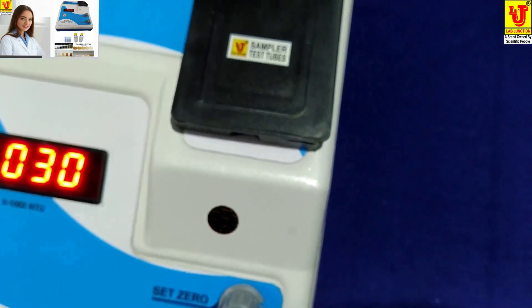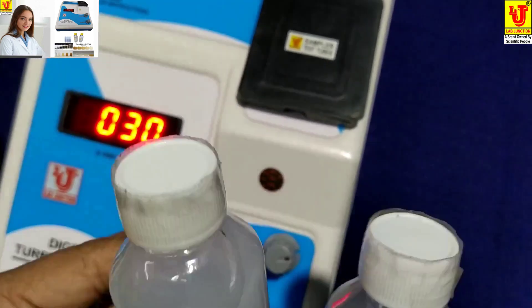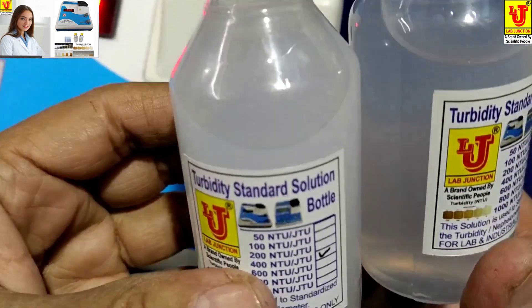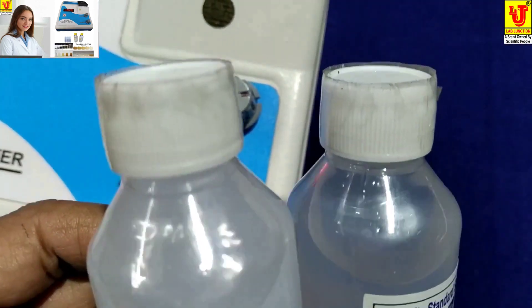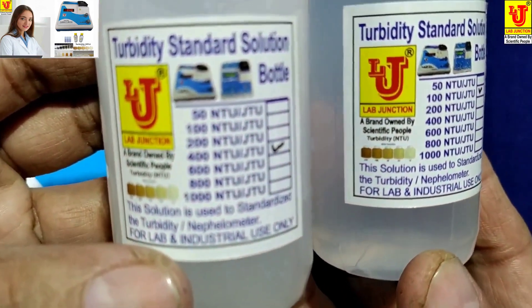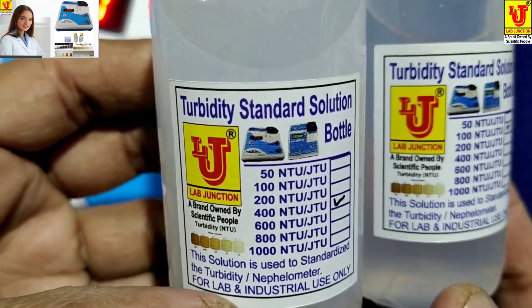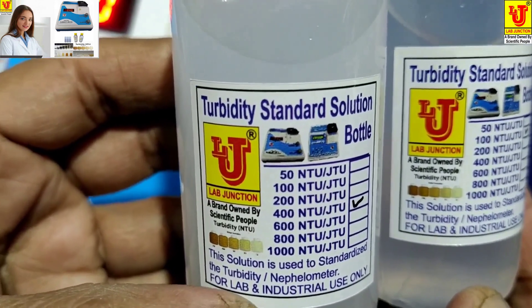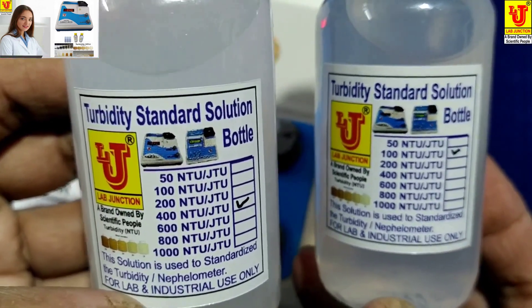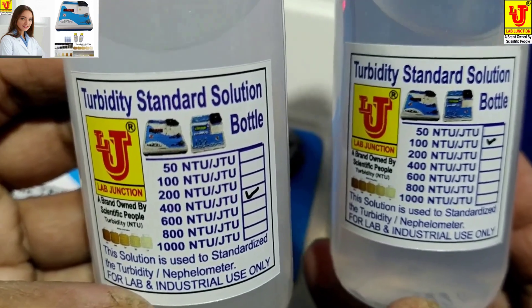We also provide standard solutions for the turbidity meter — two standard solutions: 100 NTU per JTU and 400 NTU per JTU.